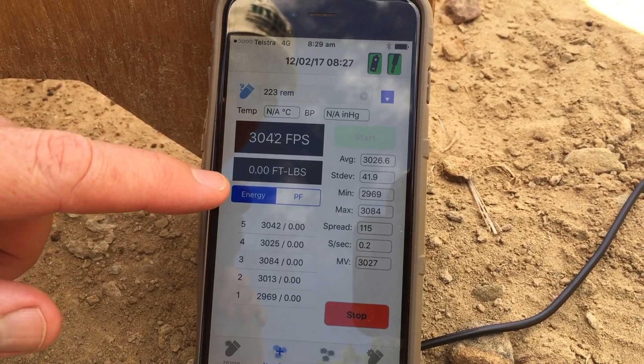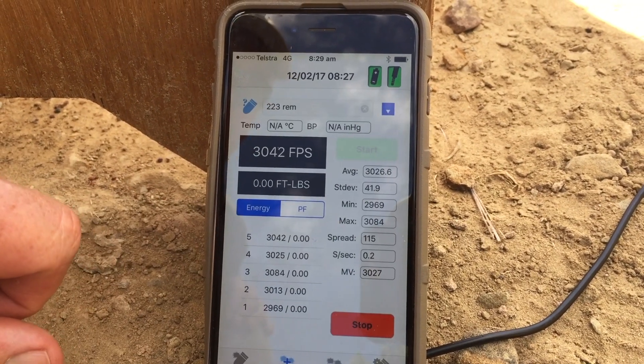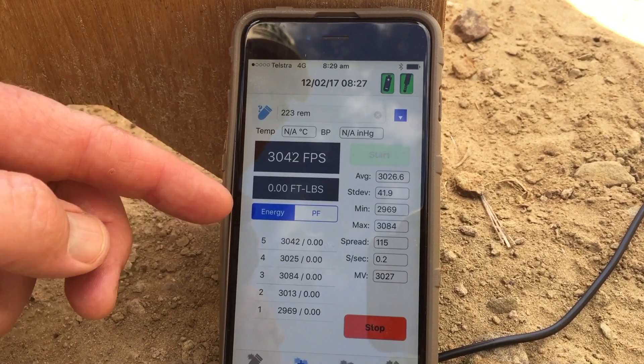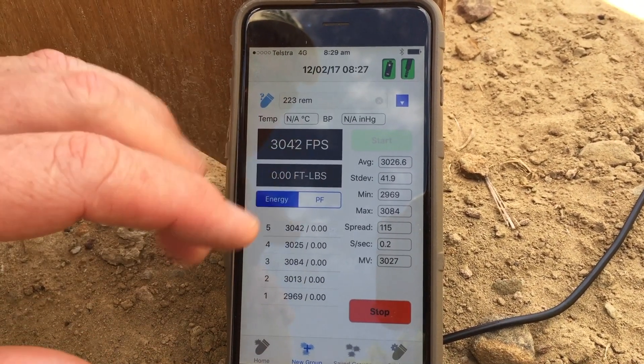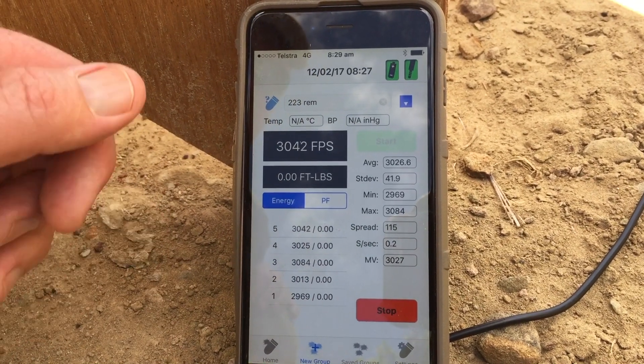Alright guys, so that was the 223. You can see there we've had a spread of 115 feet per second. Obviously we're moving a lot faster than the old 22 round. But once again, really good — you can just see what each round is doing and work out the spreads and so forth. A really good idea.